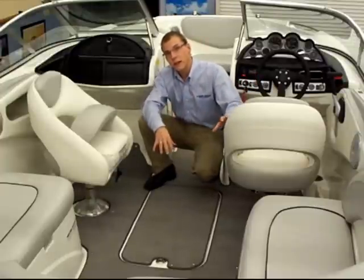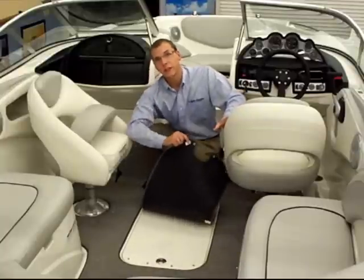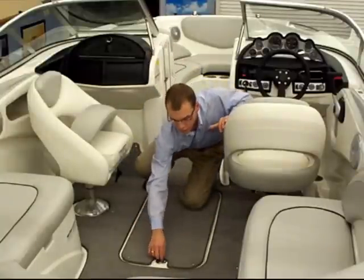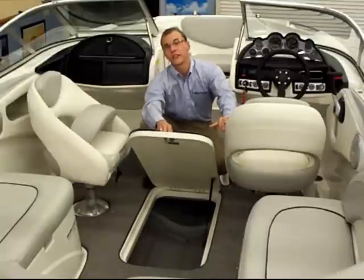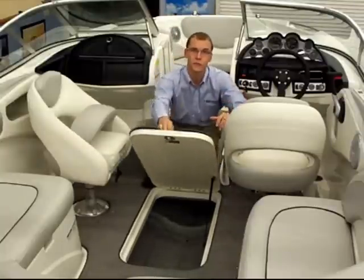The optional fiberglass floors and snap-out marine-grade carpeting make it easier to clean your boat at the end of your boating day. There's a wakeboard and ski locker which is hinged, fully fiberglass, and drains. It offers plenty of room for storing your skis and wakeboards.